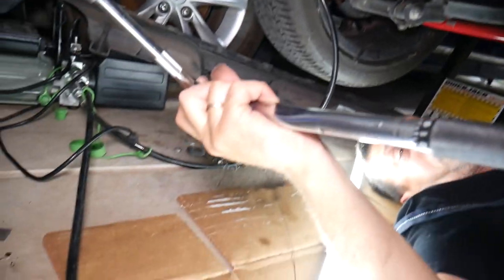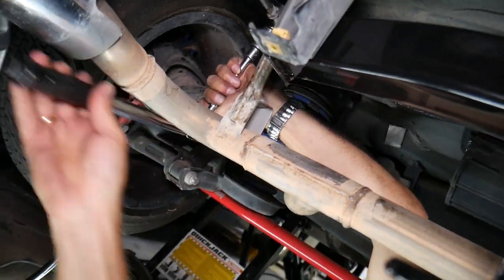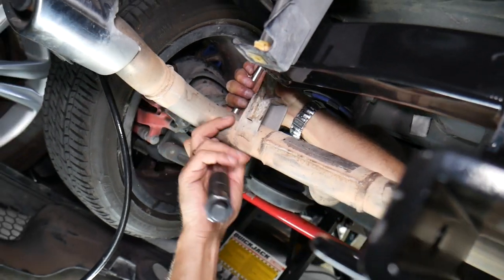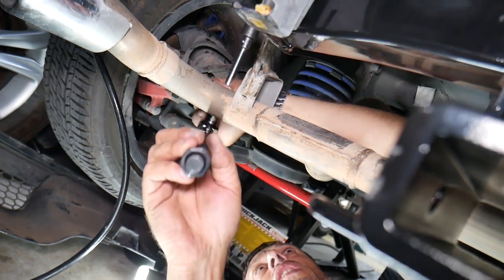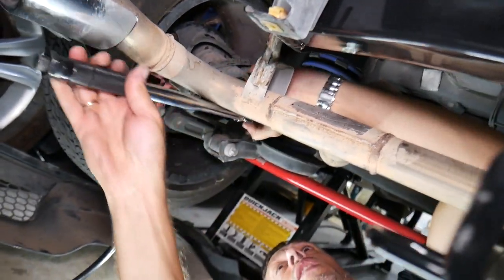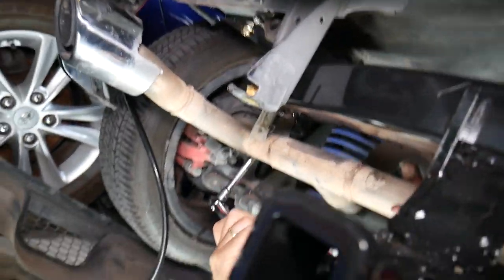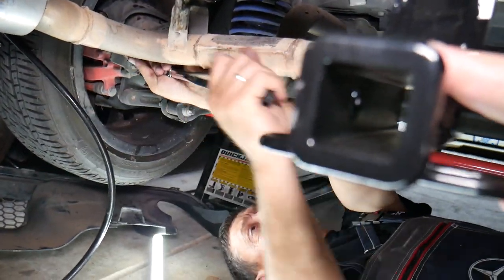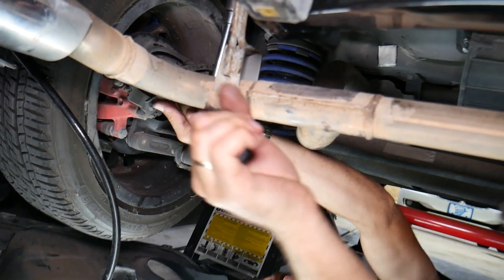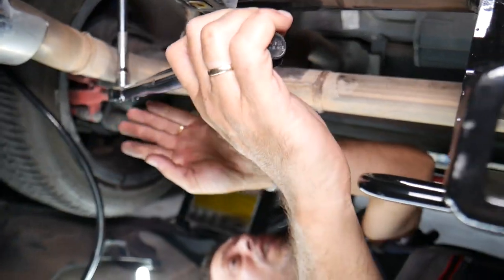We have the torque wrench. According to the manual for our specific hitch — always check yours — it says 70 foot-pounds for the big nuts. Once you hear a click, stop immediately. If you use too much extension that can affect torque as well, so the best scenario is without extensions. Let me lift the exhaust up a little bit to get some room. Listen for that click and stop immediately.